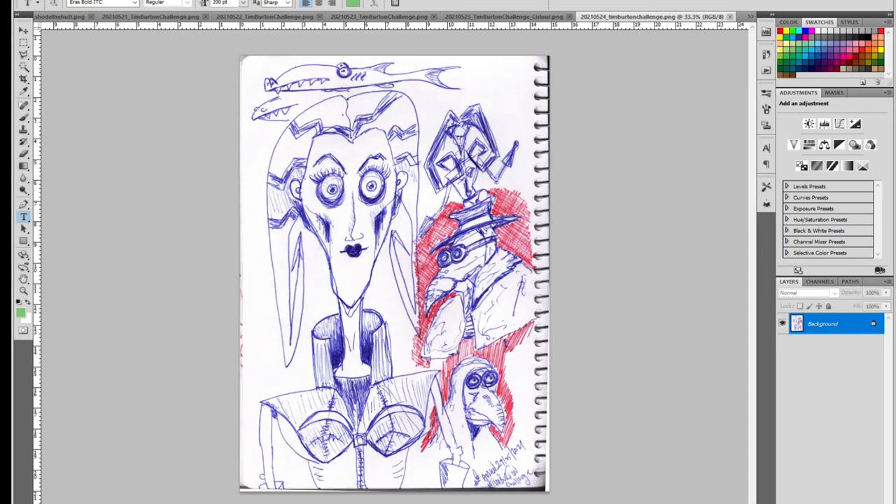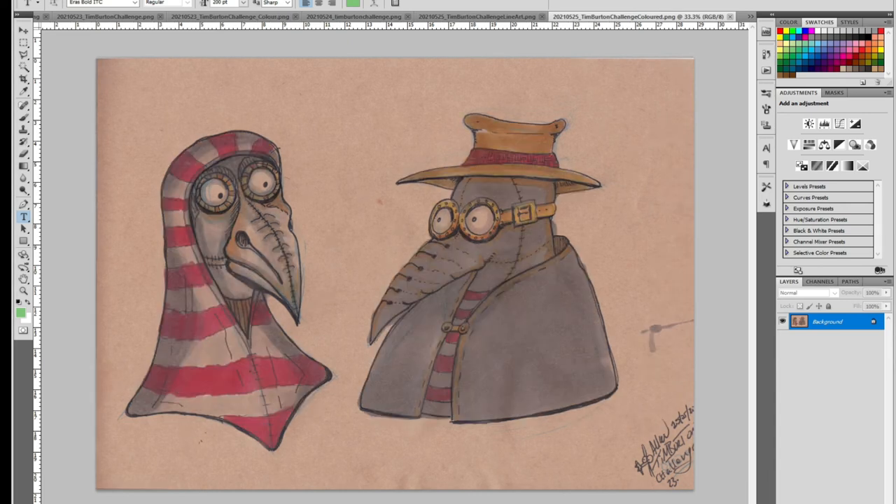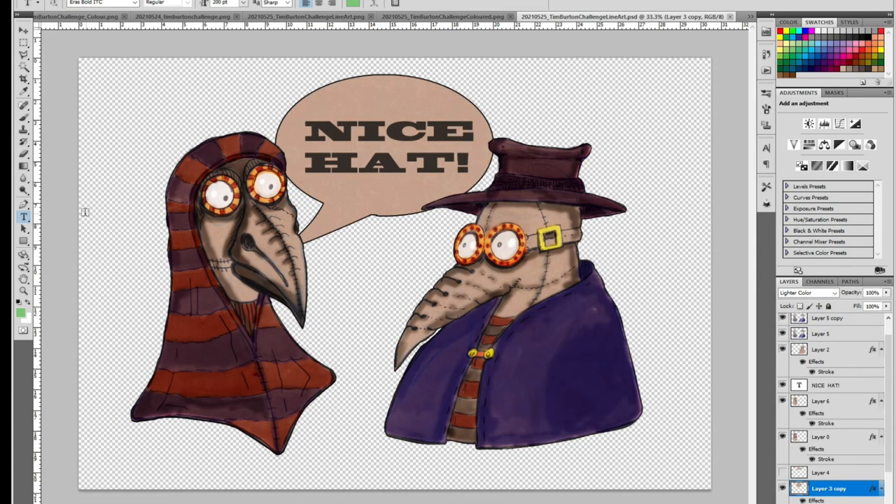The following day was some more sketching exploration — a shark thing, which I think I did something very similar on day two. Also seeing what Aeon Flux would look like as a Burton-esque character, and some plague doctors. I went with plague doctors for the next day — on the craft paper, applying color, then playing around in Photoshop. I decided to make one say 'hey, nice hat.'